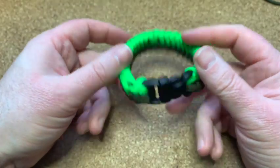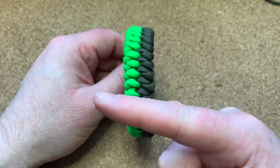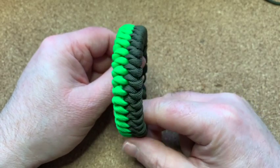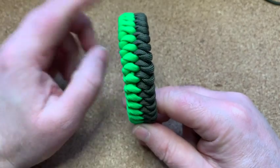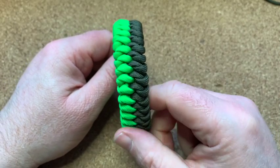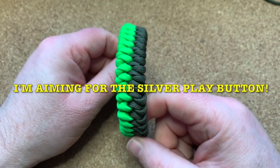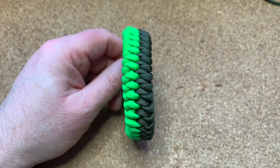That is a two-color mated snake knot bracelet — didn't come out too bad for a first try. YouTube would like you to watch that video over there, I'd like you to watch that playlist, give us a thumbs up if you haven't already, subscribe, and I'll see you in the next one. Bye!